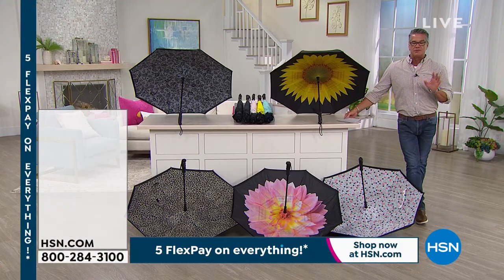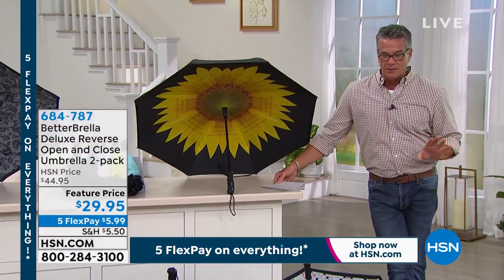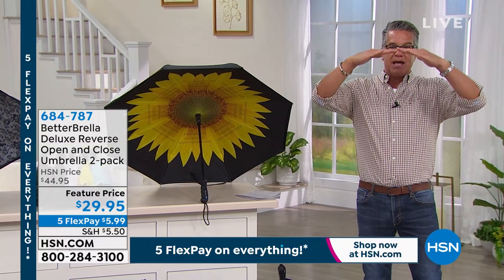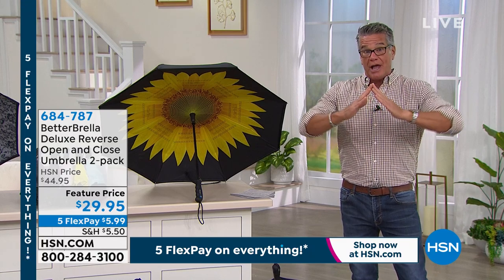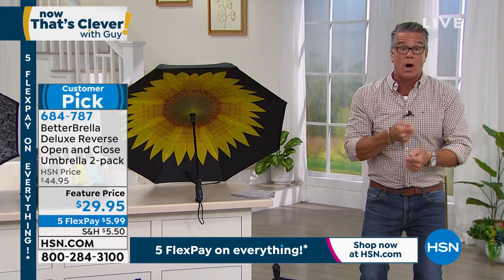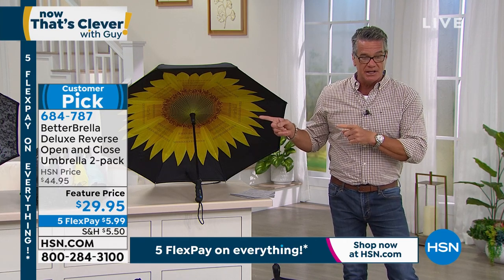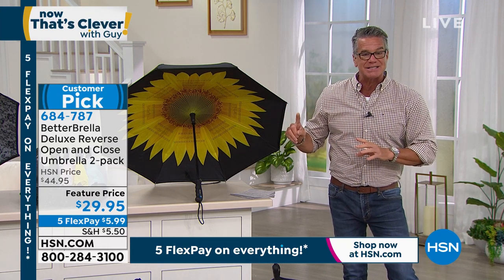Moving right into the Better Umbrella. If you've never seen this before, you're in for a treat. This is an umbrella like no other on the marketplace. Most umbrellas open like that and come down like that. This uses reverse opening and closing technology where it actually opens inversely, so the water stays trapped inside — you can turn it upside down and dump it out rather than having water cascade on you when you get in and out of your car or house.